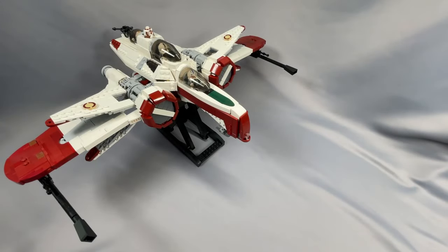Thomas Jenkins' ARC-170 and the stand together require 319 unique elements and 1,657 total pieces. The stand does have a separate parts list but I combined them for this review because I do think the stand is necessary.